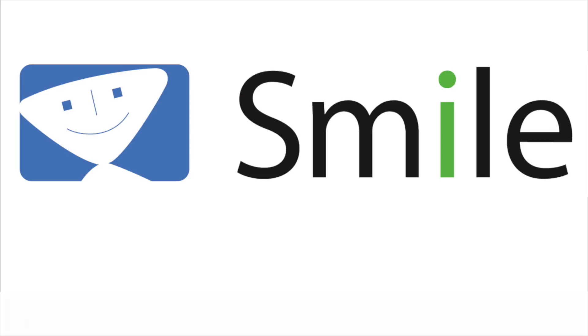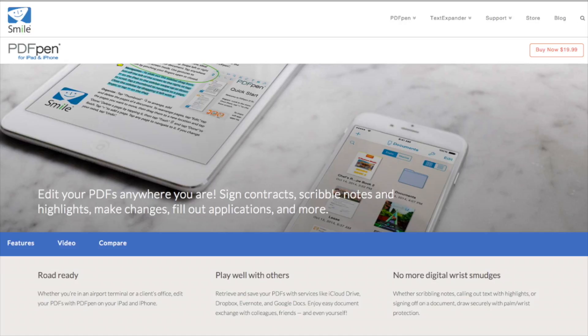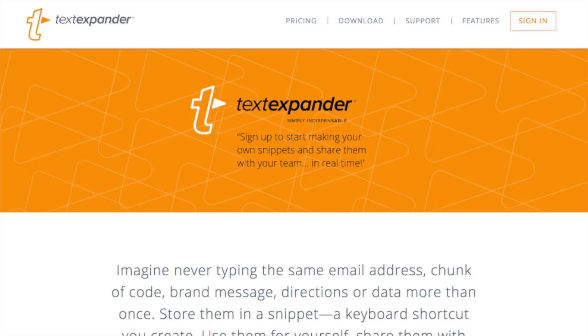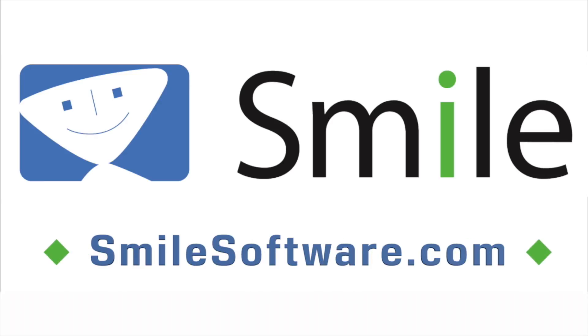This edition of Mac Voices is sponsored by Smile, the makers of world-class software like PDFPen for Mac, PDFPen Pro for Mac, PDFPen for iPhone and iPad, PDFPen Scan Plus for iPhone and iPad, TextExpander for Mac, and TextExpander for iPhone and iPad. Learn more about all their great products at SmileSoftware.com.